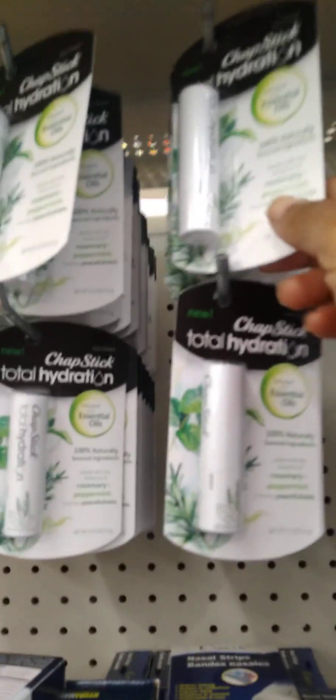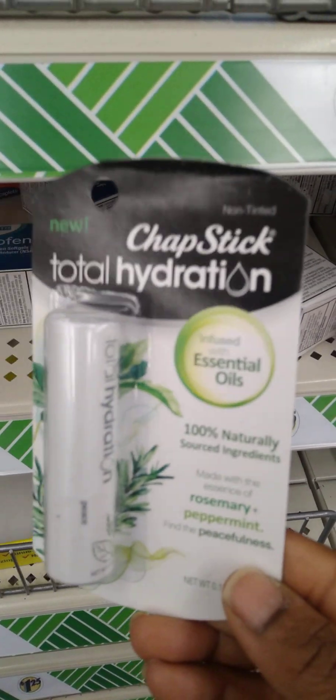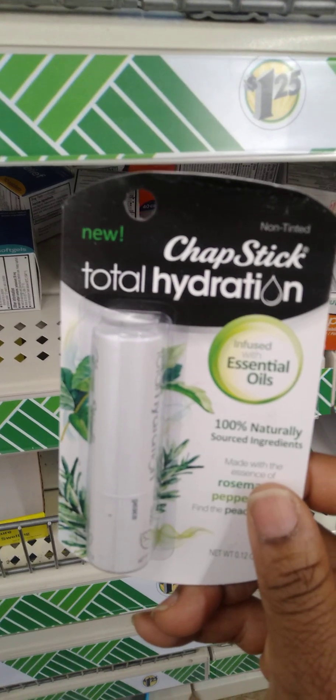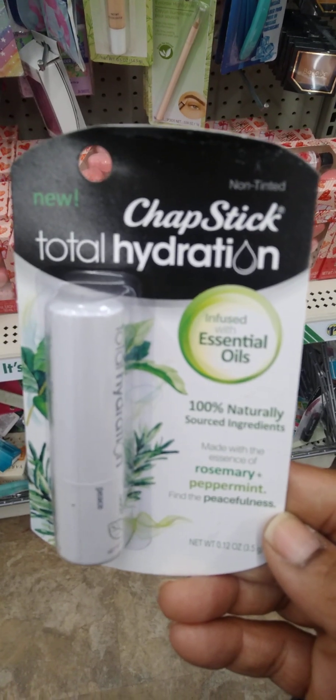I'm trying to show you guys all the things that I have not seen. This is new — Chapstick Total Hydration with essential oils. It's rosemary and peppermint in this one. That looks nice; I really like how this sounds. I might give this one a try.